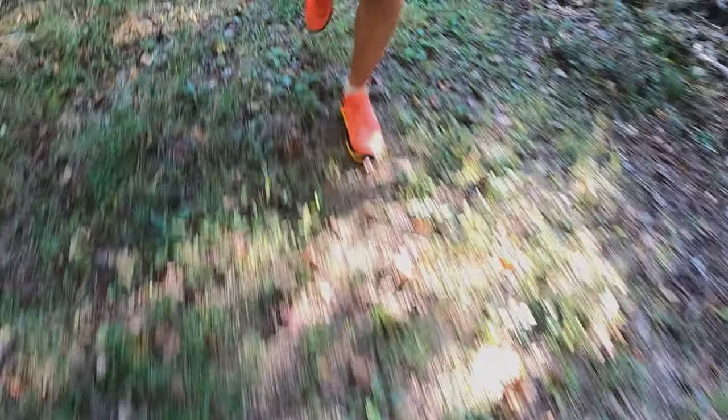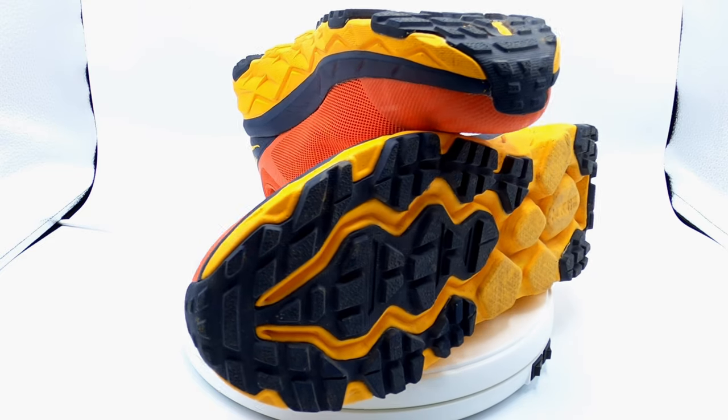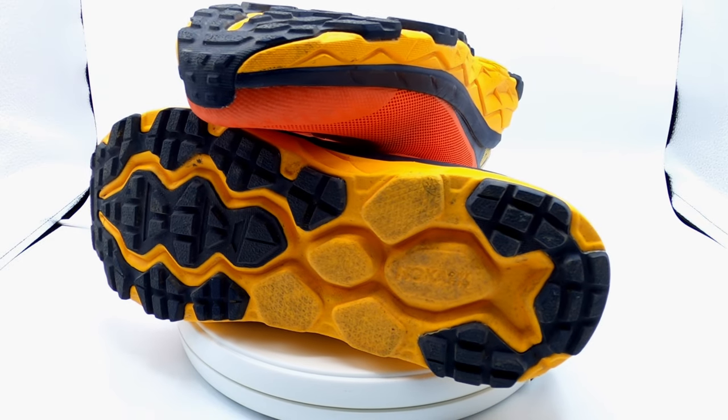The Challenger ATR5 is a highly cushioned trail shoe. It's suitable for a broad type of terrain. I used it on single track trail and also gravel — pretty technical trails and also some that were not technical — and it did great in all conditions. It's really held up well. The outsole of the Challenger ATR5 was updated from the ATR4 for better traction and a smoother, more consistent ride, which is what Hoka says and I would agree. I ran in the ATR3s and these definitely felt better than those.